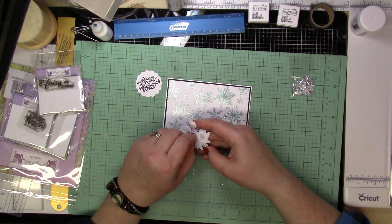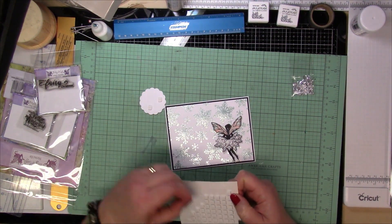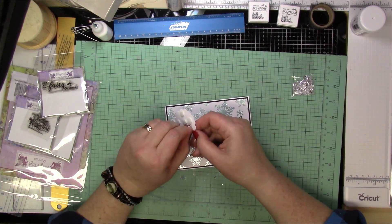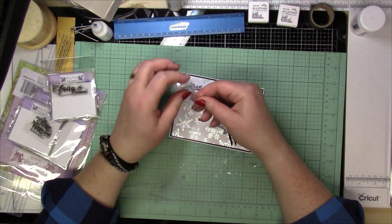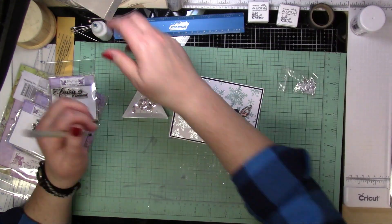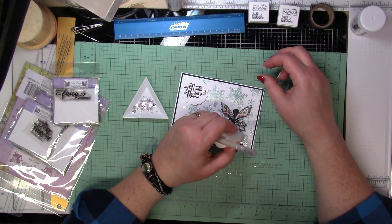So I'm using some foam tape to pop up the sentiment as well as the fairy Crystal. And then I have these sequins that don't have a hole in them — they're flat but almost mirrored — and I just thought that would be really cool on this card. So I'm going to pop a couple of those on and then that is going to be it for this card.